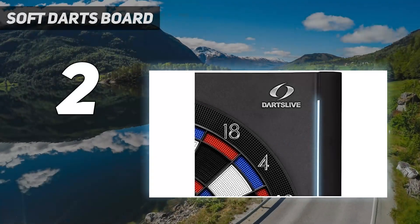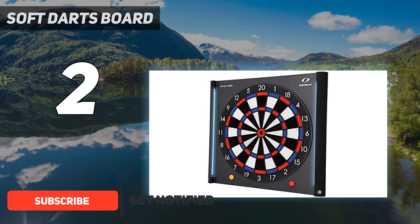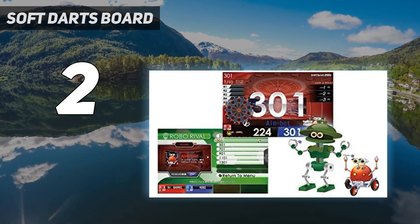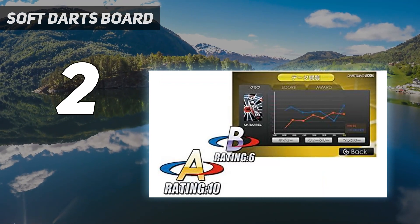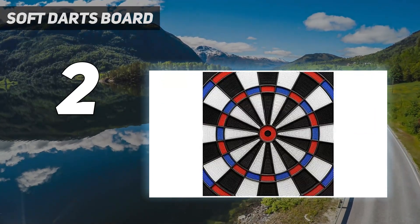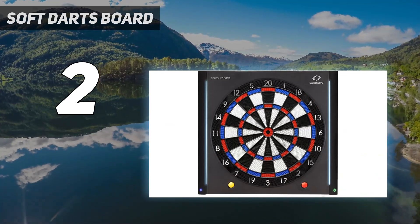Number 2 on my list: the DartsLive 200S Soft Darts Board — our editor's choice as the best all-round electronic dartboard. It has lots of features to suit both serious and hobbyist players and is exceptionally popular due to its compatibility with the excellent DartsLive app. The board is 15.5 inches in diameter, slightly smaller than the tournament size of 18 inches, but is the standard size for electronic boards. The app is the feature that gets most people excited — it lets you connect with other users at home, track your progress and improvement, and even use training modes to help you hit treble 20 or bullseye more regularly.